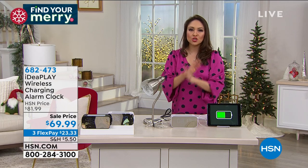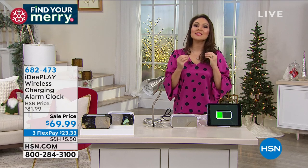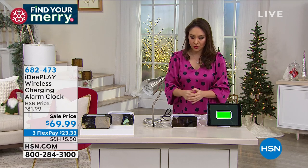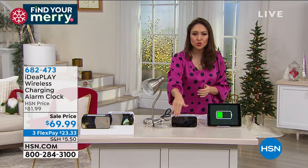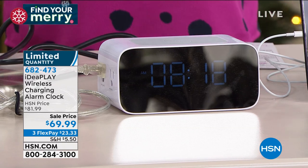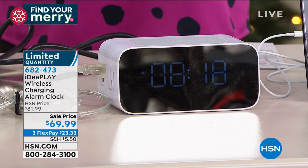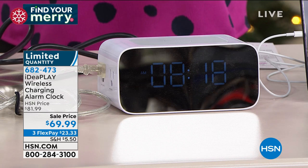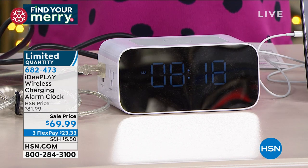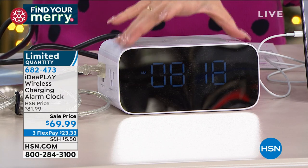This comes to us from IdeaPlay, who does charging devices like no other. It is not only an amazing alarm clock with a big beautiful screen, it's got a backup battery — which means it remains online even if the power goes out. Your alarm will not disappear and make you late for work. It has two alarms and it's a great alarm clock.